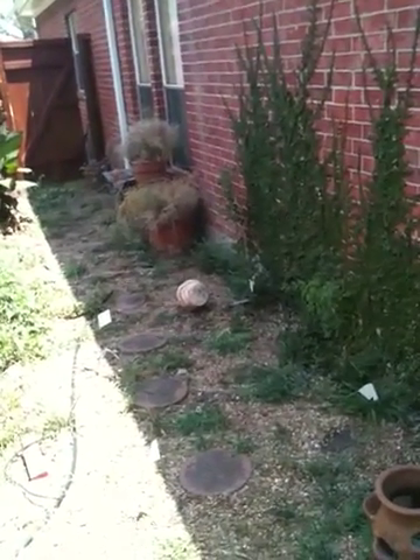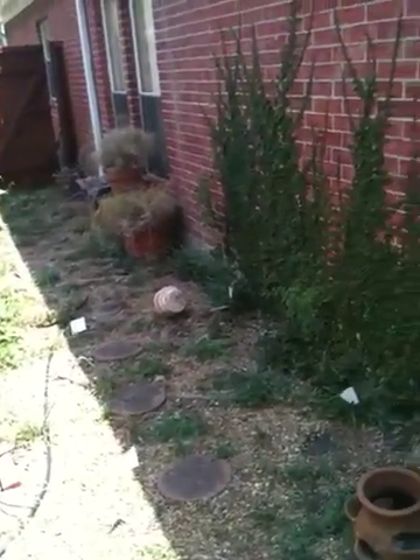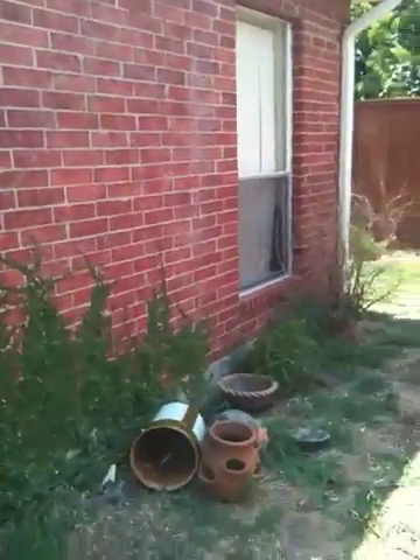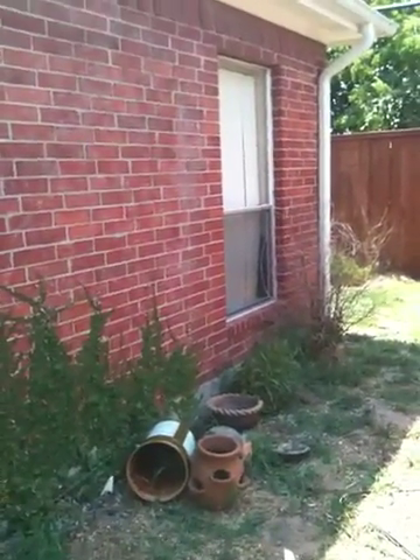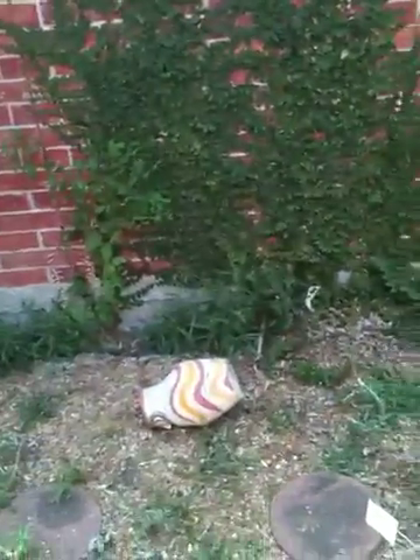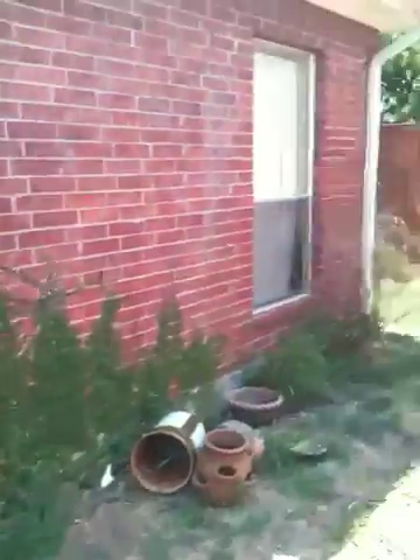We're putting the generator right here, 18 inches from the house. There's a window here and a window over there, but we are five feet from each window. We have plenty of room — five feet from each window, nothing above us. You've got power lines over there, we've got plenty of room from here to the fence. We're in the middle of the two windows, which gives us plenty of clearance.